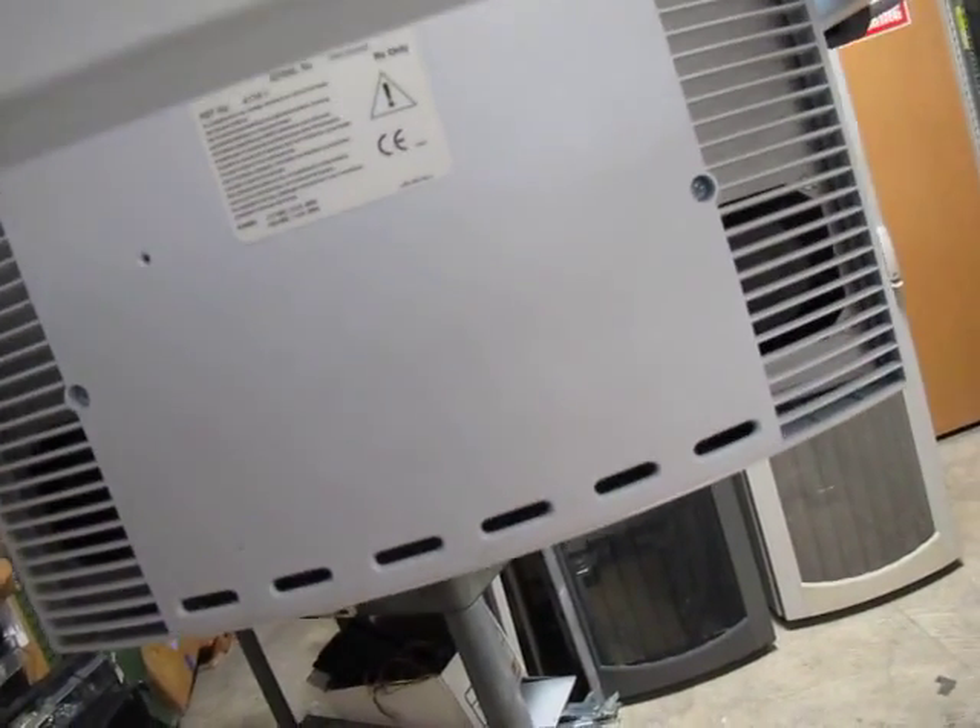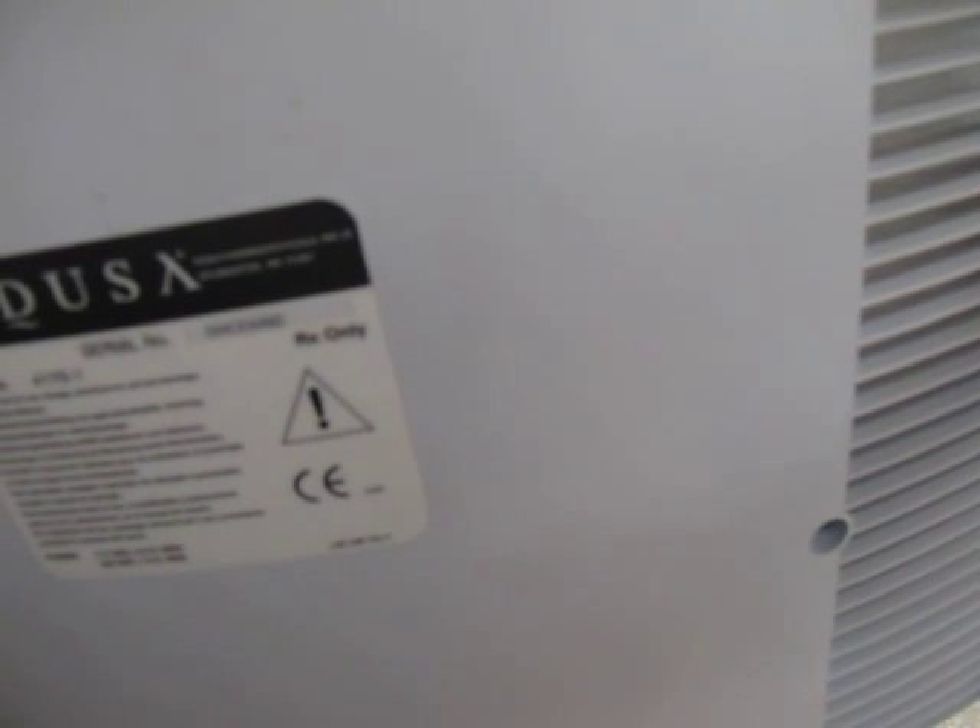It's 117 volt, 2.5 amp, 60 Hertz, or 230 volt AC, 1.5 amp, 50 Hertz — so I guess it would work over in Europe.